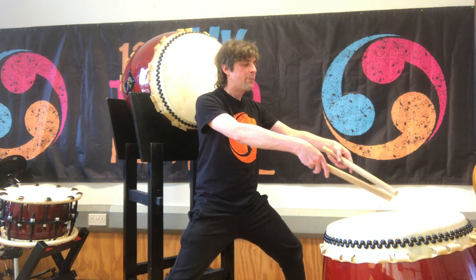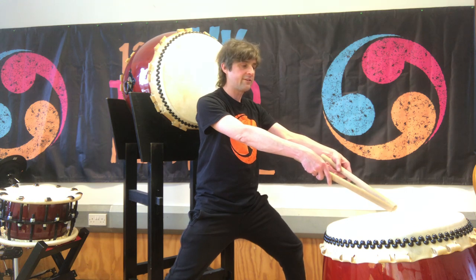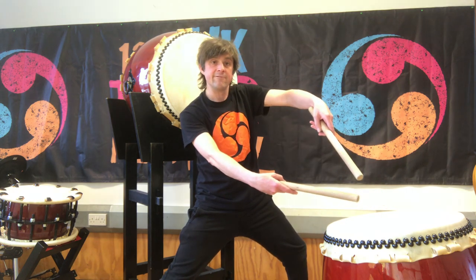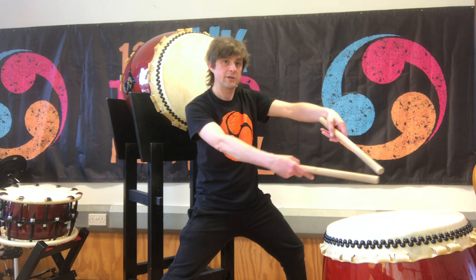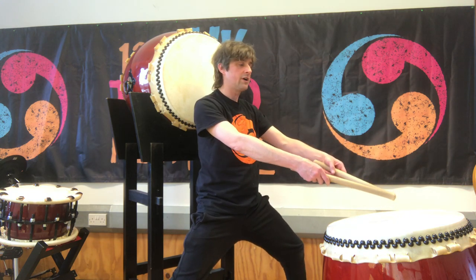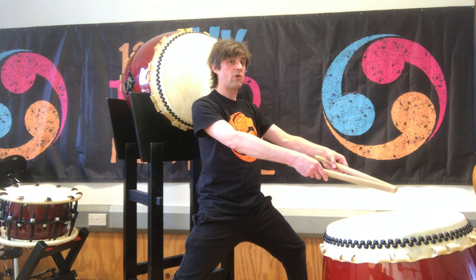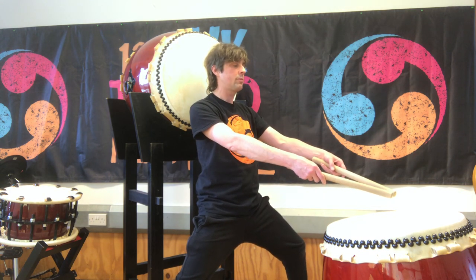So, nice distance — bachi hovering just about an inch above the skin of the drum in the center, in a V shape, like this. Finally, just check that your shoulders are nice and relaxed and that your spine is straight, so you're almost sitting on top of your hips.